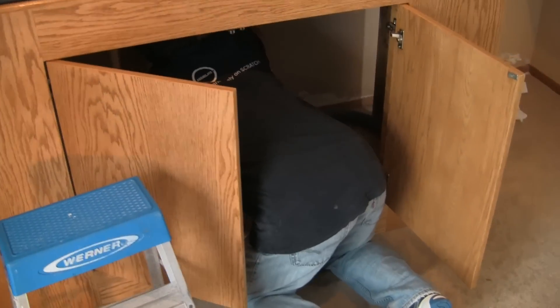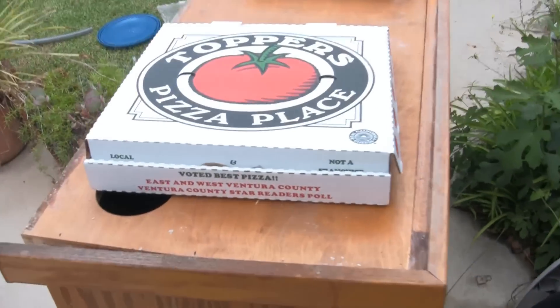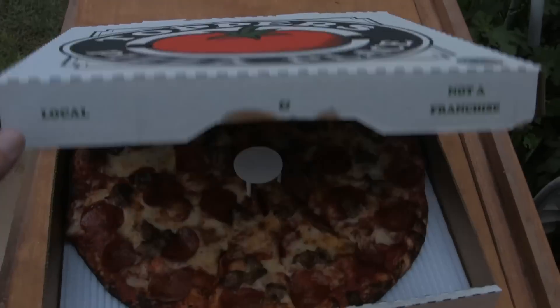And we've come to that important time of the day — lunch time. And of course, pizza.